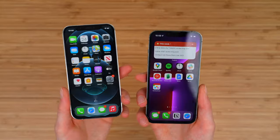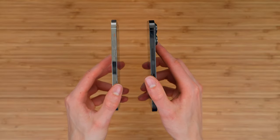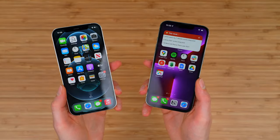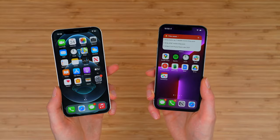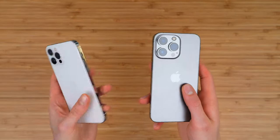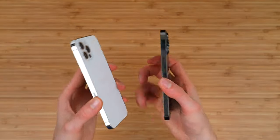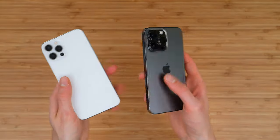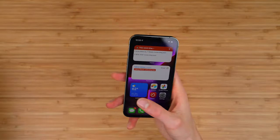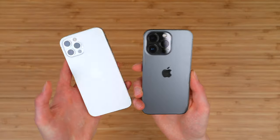Those are the main differences between the phones. Apple really improved the core fundamentals — a thicker design for a bigger battery and better battery life, improved cameras, and an improved display. Those are the three big things used most on a phone. One thing not many people are talking about is there's actually a new 5G modem in the iPhone 13, which should allow for faster 5G connectivity and possibly better millimeter wave speeds. I'll have to do a 5G speed test between these devices — get subscribed so you don't miss it. That is everything included with the iPhone 13 Pro and how it compares to last year's iPhone 12 Pro.